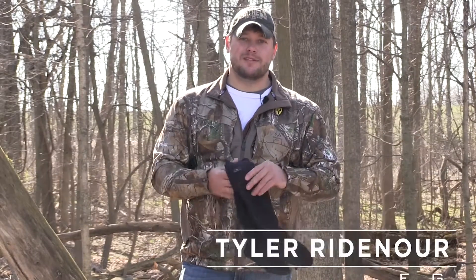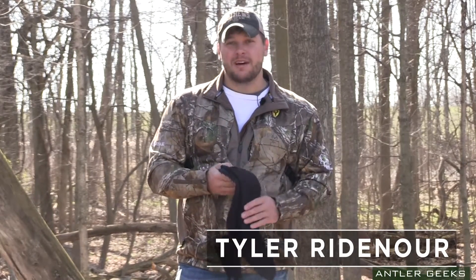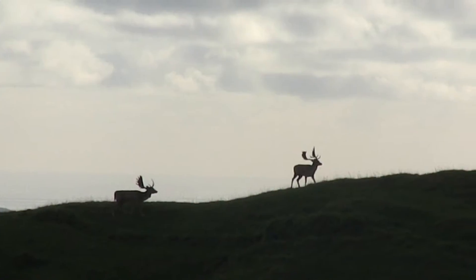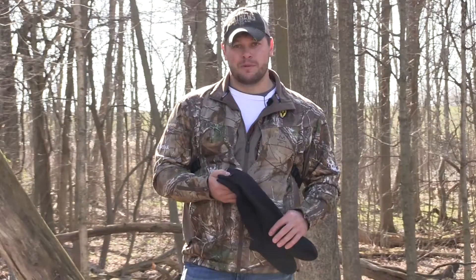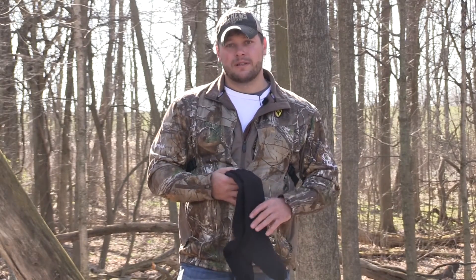I'm going to take a look at a pair of socks today. Seems kind of trivial, but I just got back from a hunt in New Zealand, and I didn't want to wear heavy Gore-Tex boots. It was way too steep a country to wear rubber boots, but it was wet. It rained a lot, and I needed to know that my feet were going to stay dry.